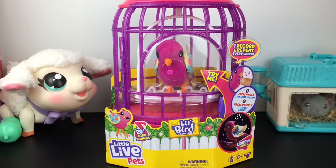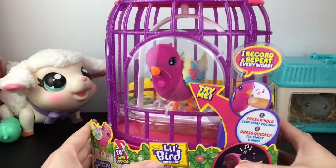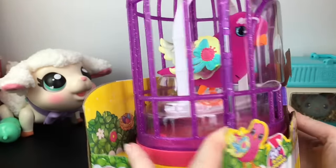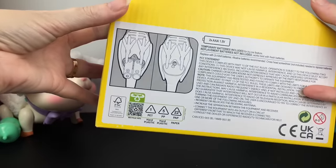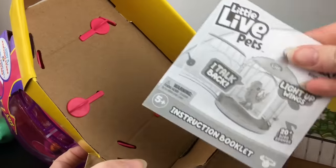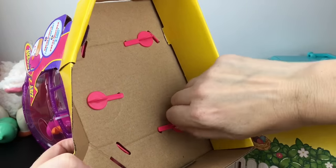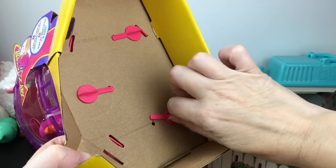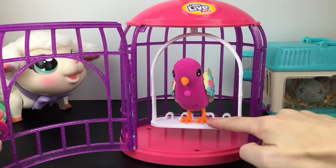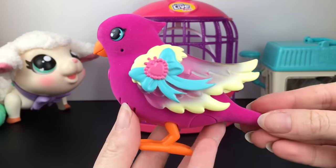Next up we have our Little Bird from Little Live Pets — this is Tiara Twinkles. She comes in her cute little purple cage and it looks like her wings light up as well. Let's give her a try — that's really pretty. She has batteries inside too. We'll cut the box around here for the directions inside, cut the tape along the whole edges to reveal the bottom piece. They have these secure fasteners which you turn to release. The cage has a little latch you can lift up, and once you remove the swing lock your bird can swing back and forth — it can actually hold two birds.